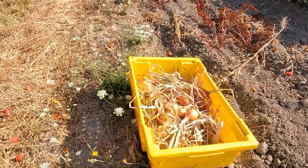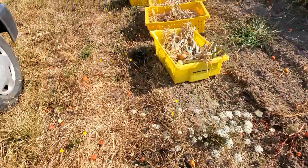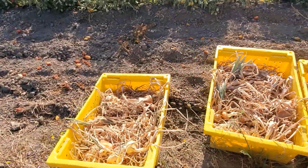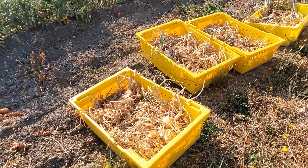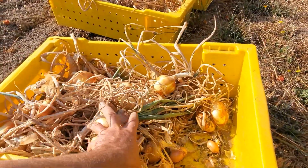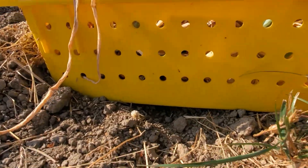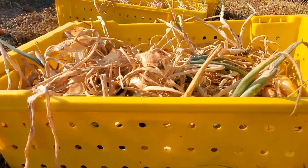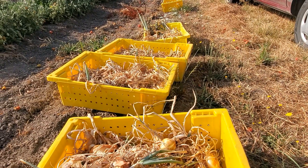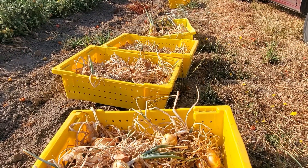I gather the piles into these bins and I don't fill them up too much for a couple of reasons. One, I want to be able to stack them as I transport them, and the other is I'm going to keep them in these bins to dry out further. The bins have airflow, so I'm going to set them up on tables outside in the shade where there's good airflow and they should dry down in about three weeks or so.